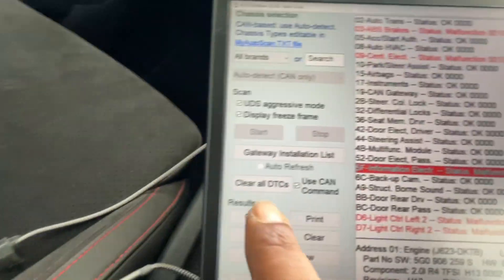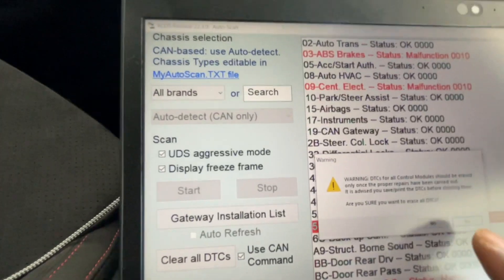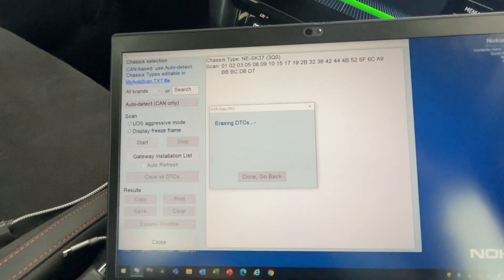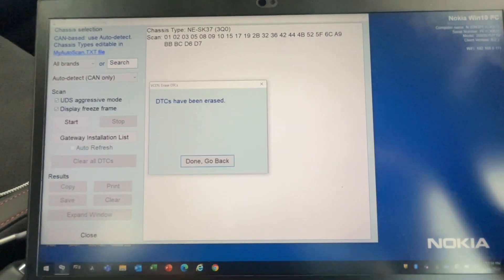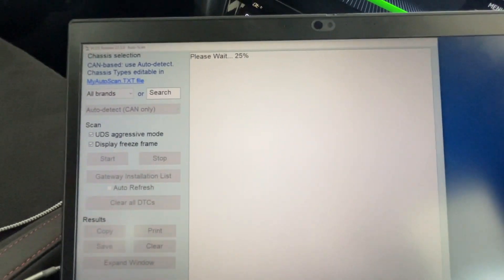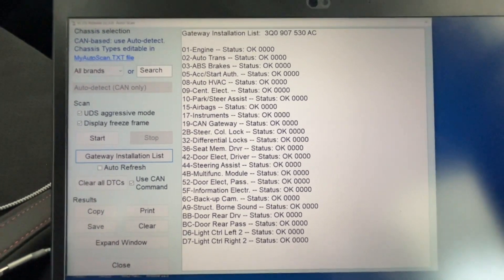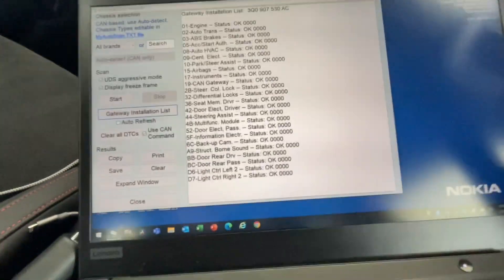Now that I've gone through each control module and cleared individual codes, I can do a full clear using the Clear DTC button. It asks 'Are you sure you want to clear all DTCs?' — Yes. It clears the trouble codes and scans the control modules again. All installed modules are showing okay — we are all clear, no issues.